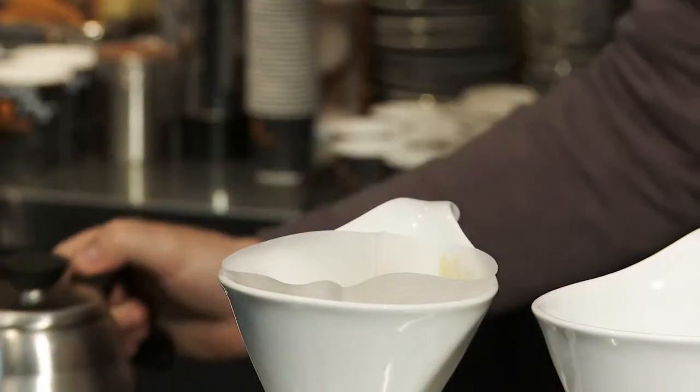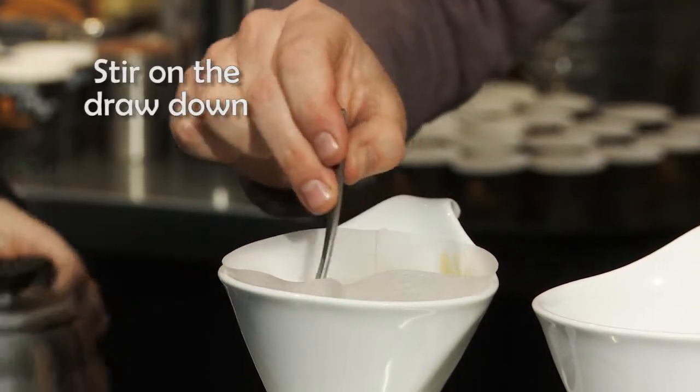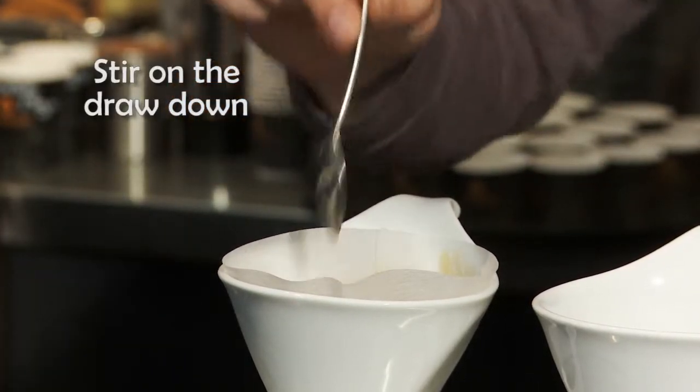We're going to keep our cone topped up so that the grinds can extract evenly. And we're going to give a stir on the drawdown so that we get a nice even dome to finish.